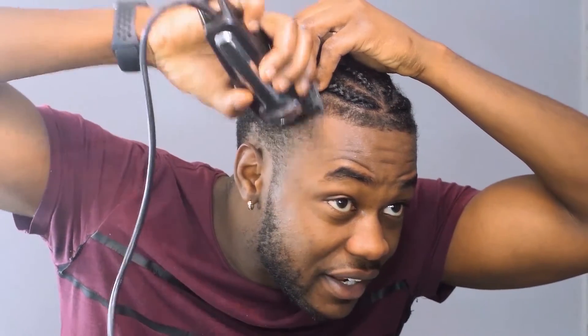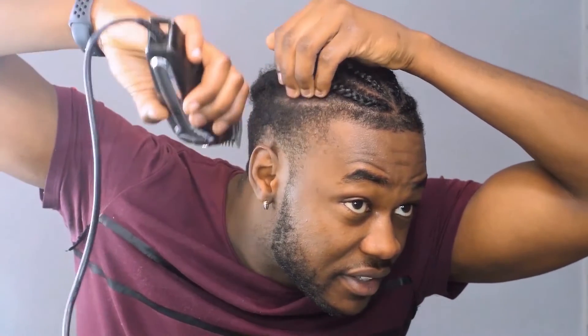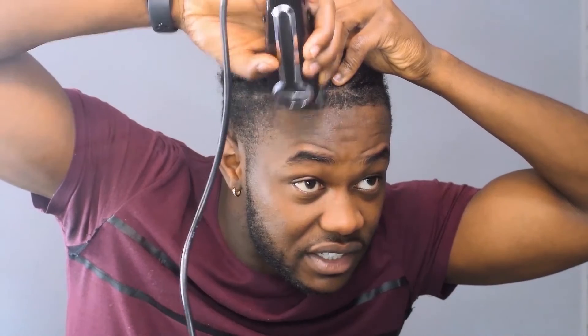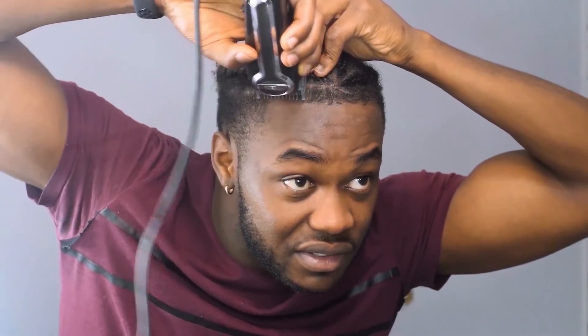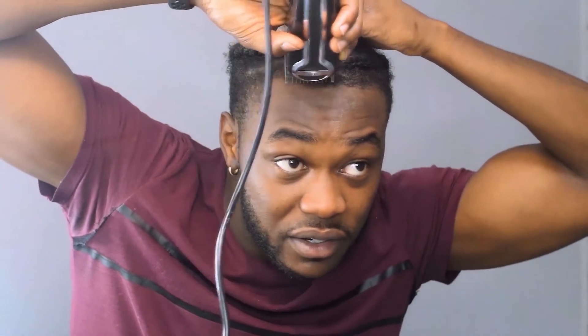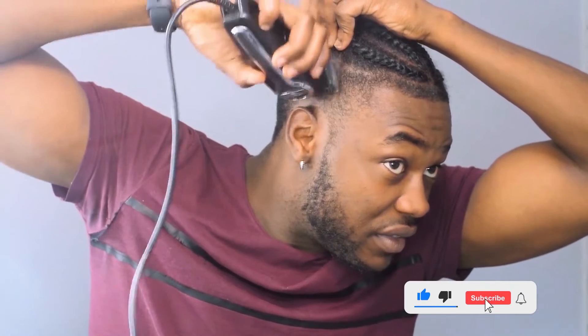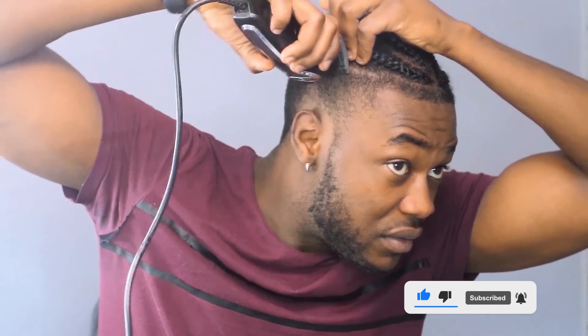I start at the front here — gonna blend that down in a downward motion. You start from the part of the braid; you can see the part there, then go downwards. It's actually very easy. Having braids makes it a lot easier than when you don't have braids, to be honest. Just go with the part and take your time — you might want to go slower than me if you're a beginner.